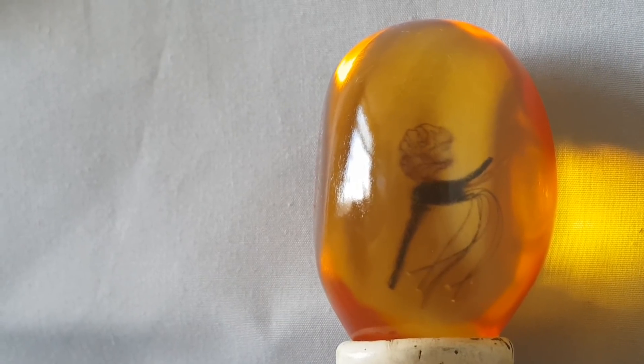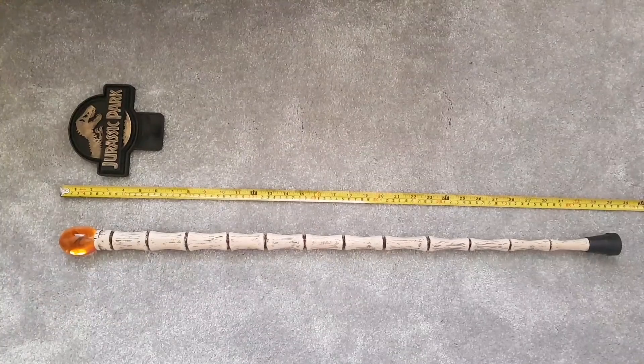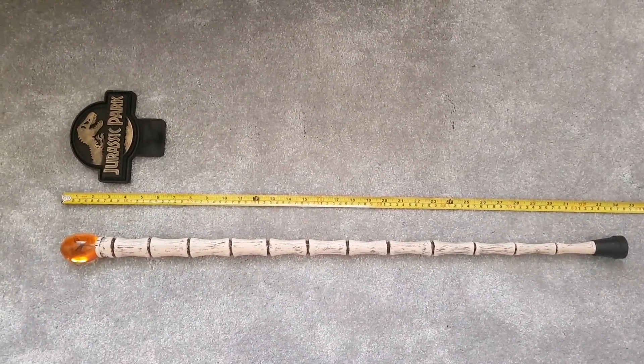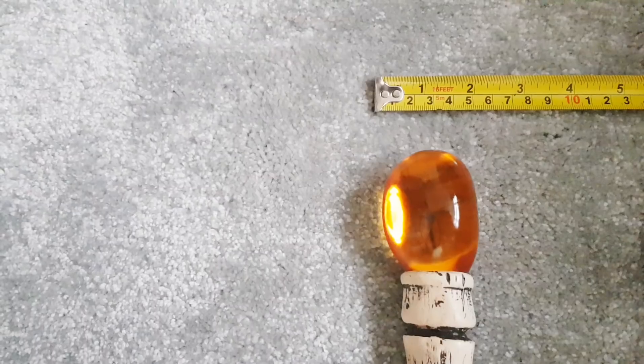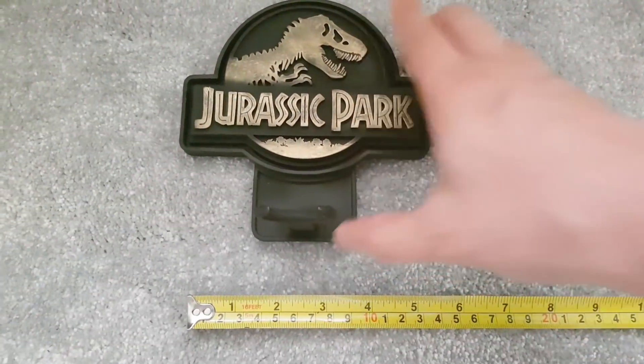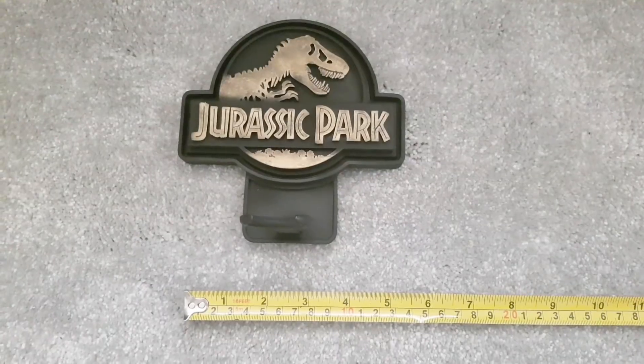In terms of scale, the cane overall measures about 34 inches long, and at the thickest point it's just under two inches wide. The plaque is about six inches tall and approximately five and a half inches wide.